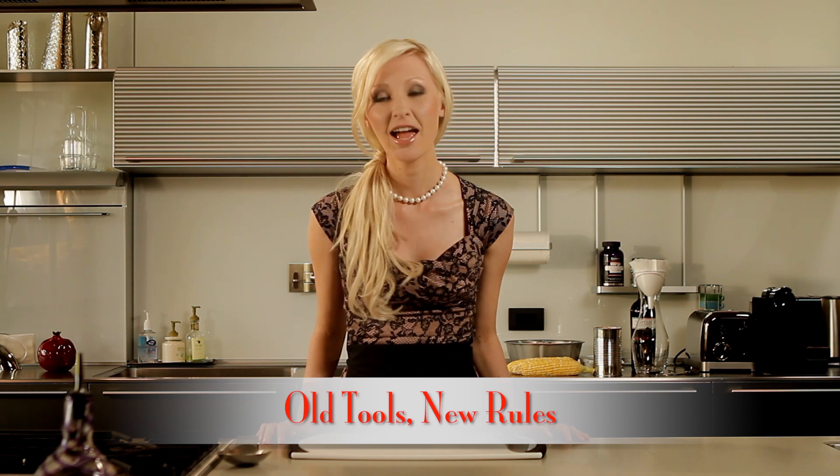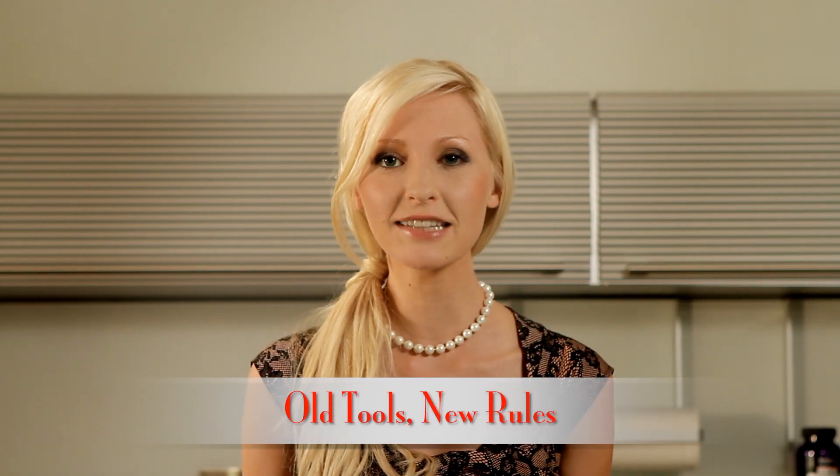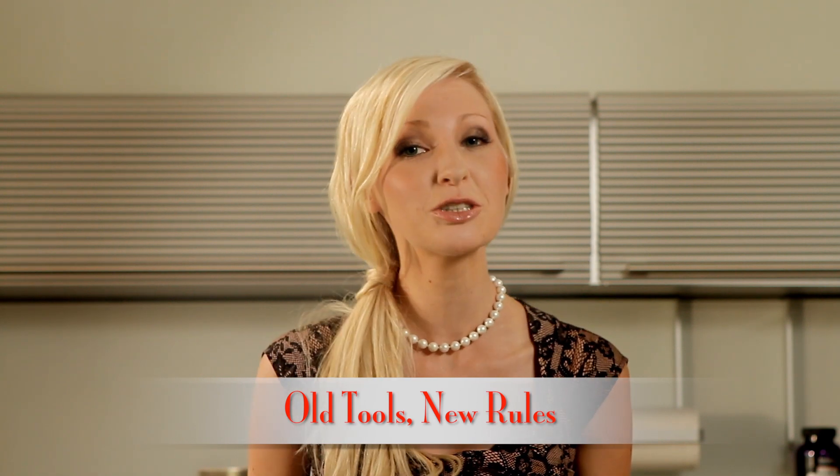Hey everyone, welcome to Abbey's Kitchen. Today I'm gonna be thinking outside the user manual, showing you some unorthodox applications for some of my everyday kitchen tools. Let me show you what I mean.